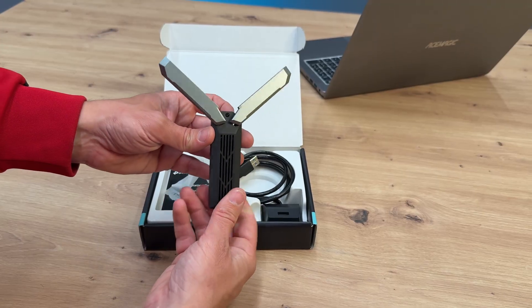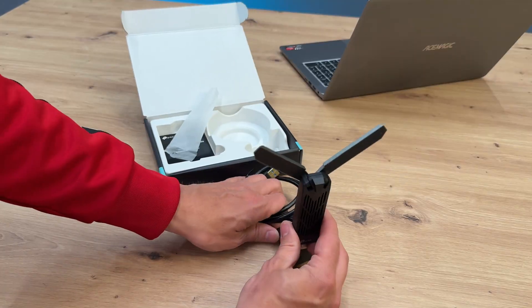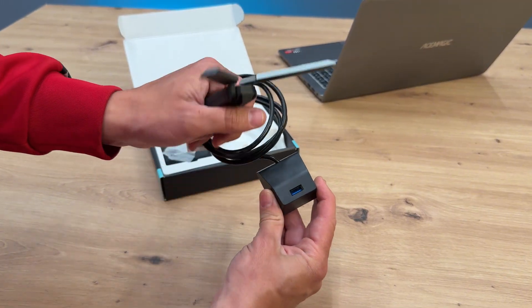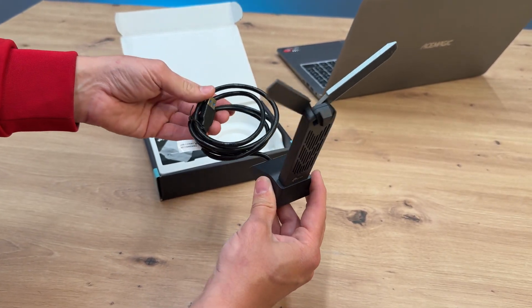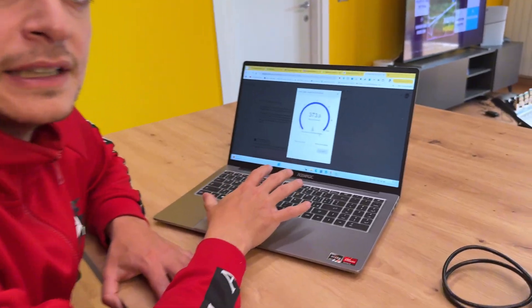Let me show you the options available for antenna placement. The base is essentially a USB extension cable, so it is advisable to connect it to a USB port. And we are ready to use it. I'll show you a speed test of this Ace Magic laptop for full transparency.